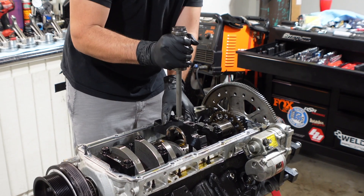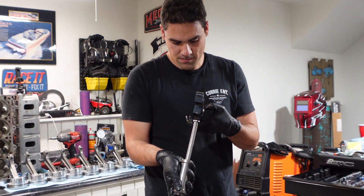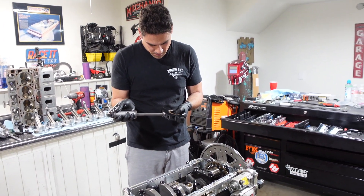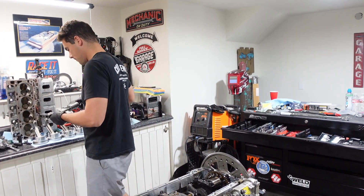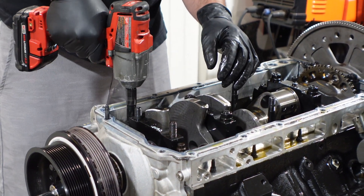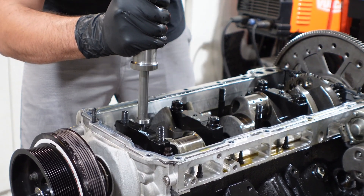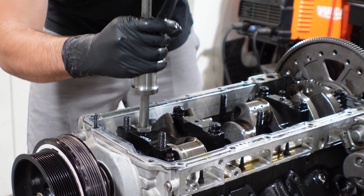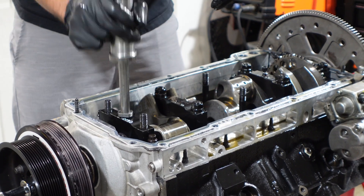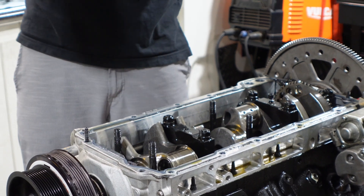Now that all the rods and pistons are out, time to grab the slide hammer and tap out the center main cap of this engine. This is an important one — it's where the thrust bearing is, which basically keeps the crankshaft from going too far forward or backwards inside the engine. This one looked really good, with little signs of wear — nothing scary. We could basically put this back in the motor and continue running it. The slide hammer is a really nice tool to have; these main caps get stuck in the block pretty good, but just a few taps and they're out in a second.